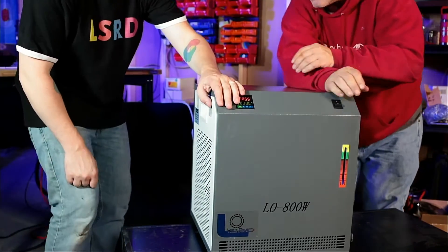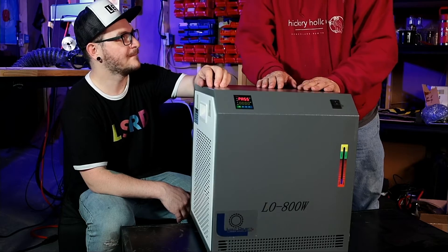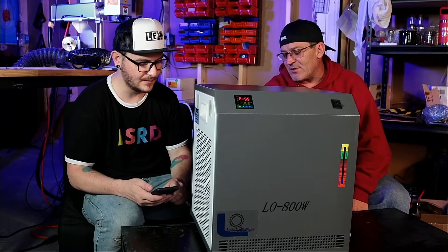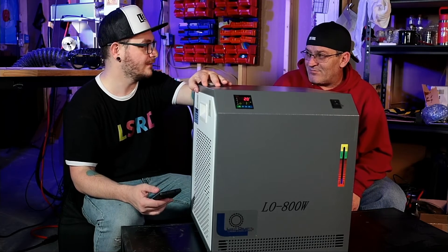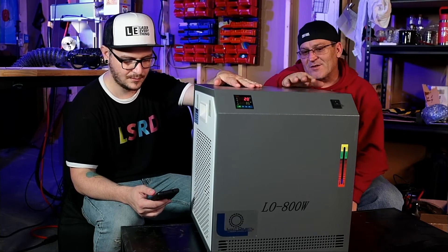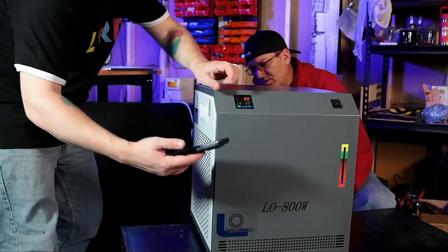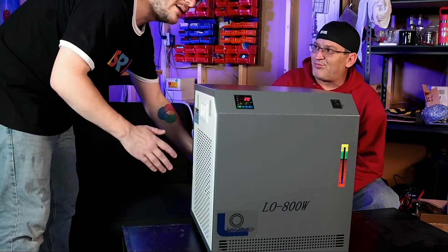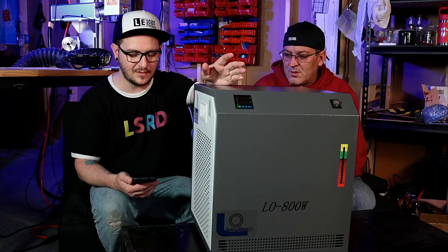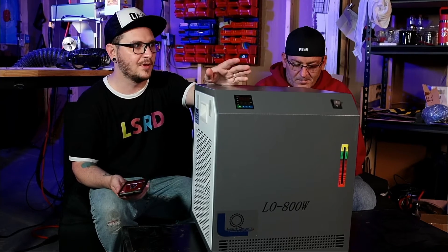And now the fans are kicking on. So we'll get an audio level on this. It's not bad at all, and you're right directly behind it. Those are nice fans — they are really nice fans. Quieter than the S&A? Oh yeah, for sure. And the S&A vibrates. This is not vibrating at all. So in front of the unit, about 65 decibels. In the back of the unit where the fans are, about 80 when you're right next to it. We tested the S&A 5200 and were getting about 65 decibels in the front while the fans were running, and about 95 in the back. So it's a little bit quieter — not a huge difference, but it's a little bit quieter, which is nice.